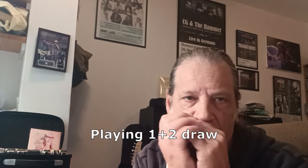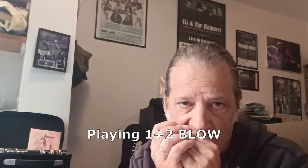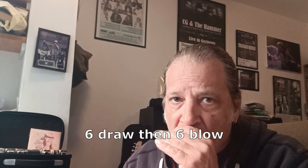I'm going to demonstrate this with a backing track. The backing track is playing a blues in A, a 12-bar blues in A. I'm using my D harmonica, playing in second position in A.